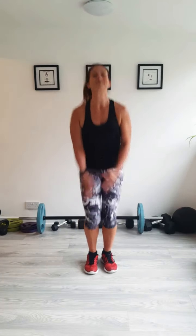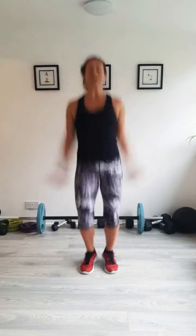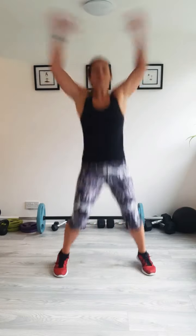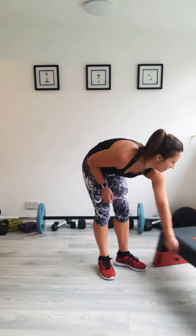Star jumps — are you ready? Off we go. Good stuff. Remember that half-stars is the option here if you're doing the low impact version. Otherwise keep those arms nice and strong. Keep smiling, keep going. Ten more seconds here. Good work, everyone. Last three, two, one. Well done. They're my favourite ones — which ones are your favourite?